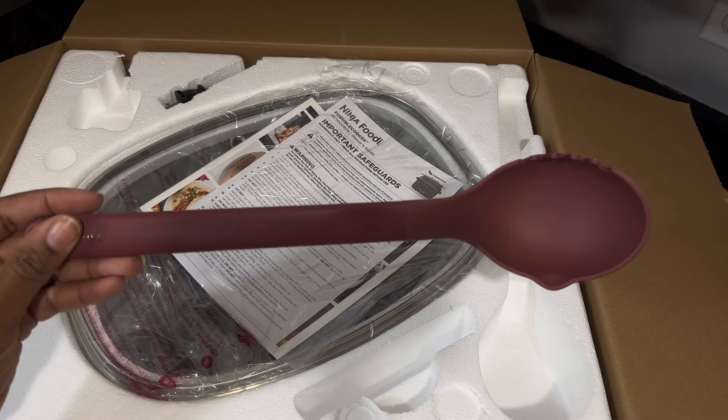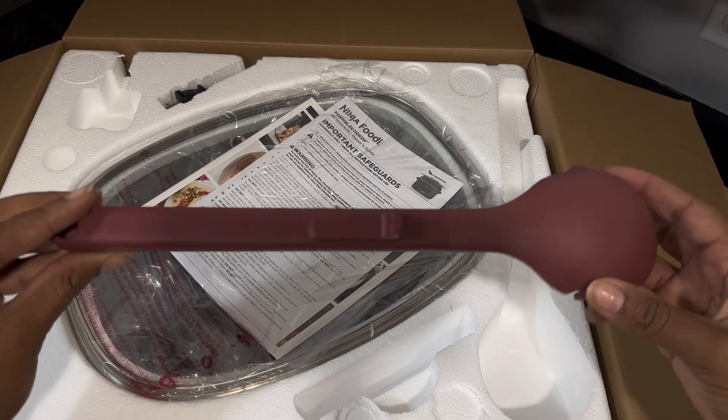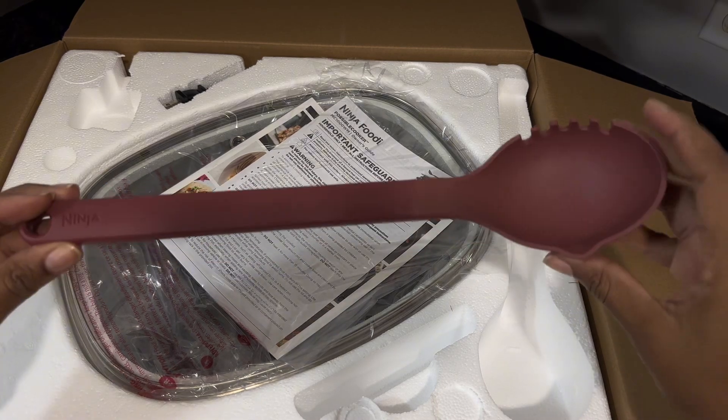On top, you'll find the spoon that's supposed to fit nicely on the lid. It has a nice design and you can see the notch that's supposed to fit into the lid.